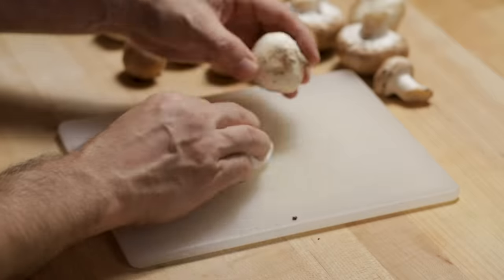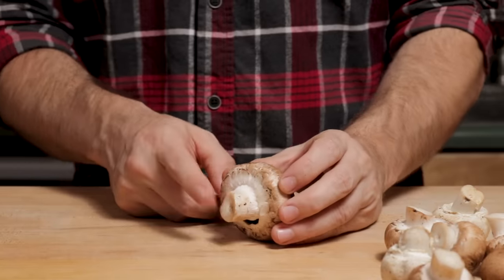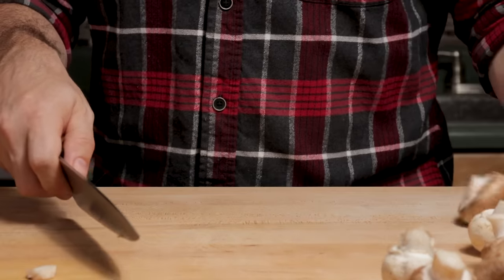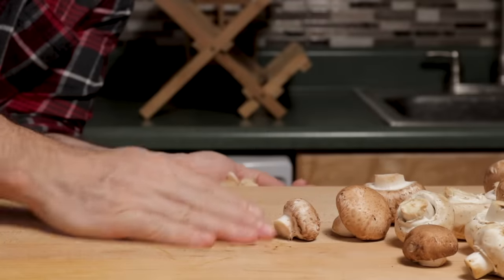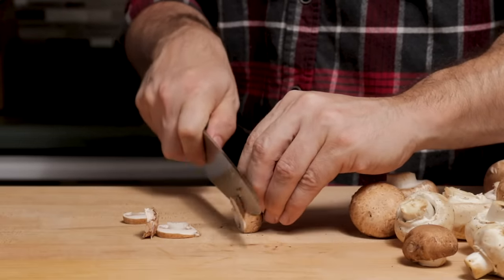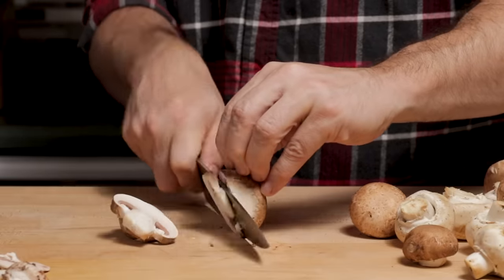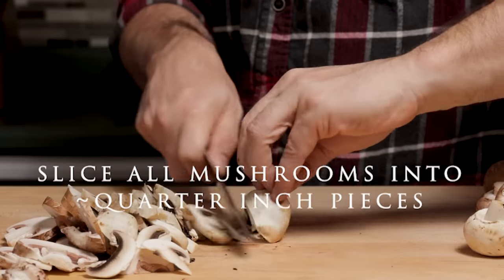Clean your mushrooms with a damp rag and then cut off that little end that tends to be hard. Slice the mushrooms up into about a quarter inch, maybe three-sixteenths of an inch thick.